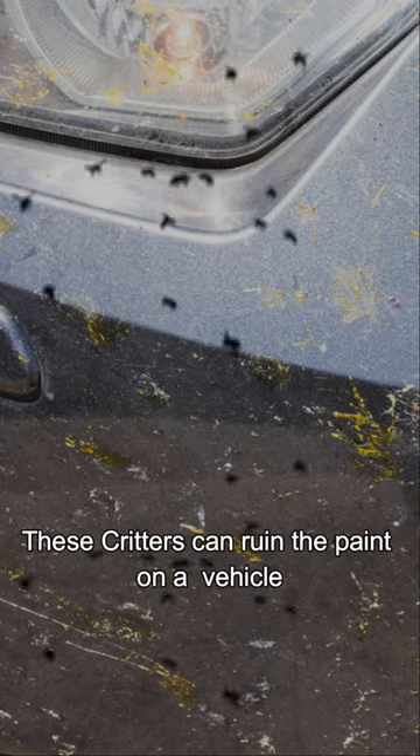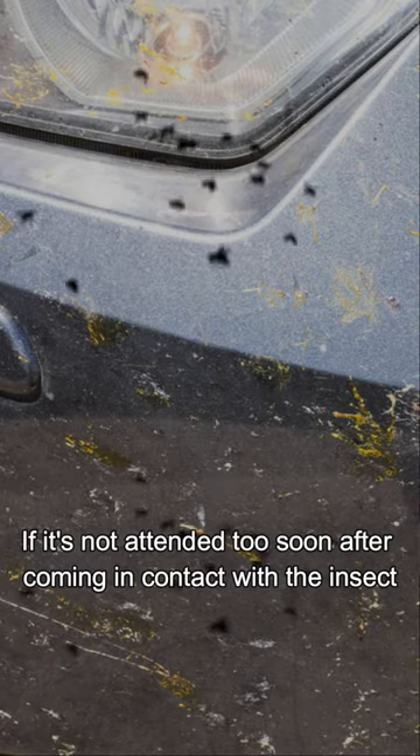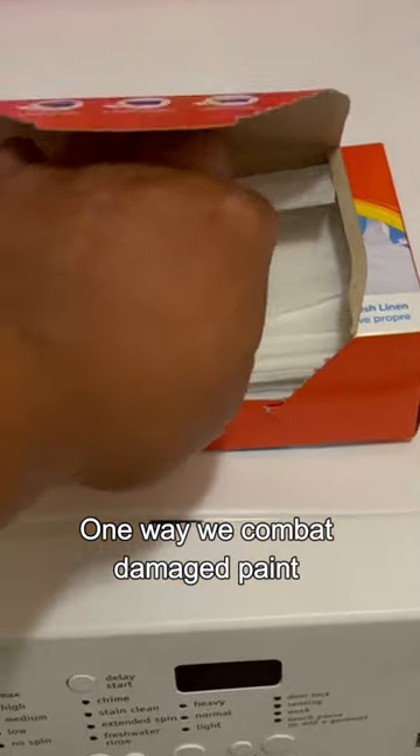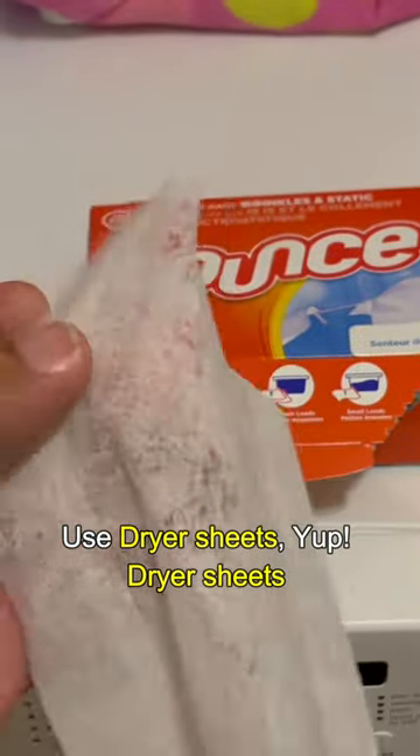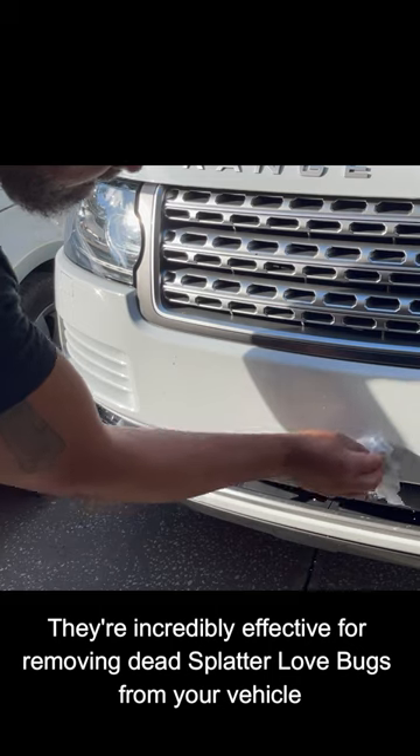These critters can ruin the paint on a vehicle if it's not attended to soon after it comes in contact with the insect. One way we combat damaged paint is to use dryer sheets — yep, dryer sheets — they're incredibly effective for removing dead splattered lovebugs from your vehicle.